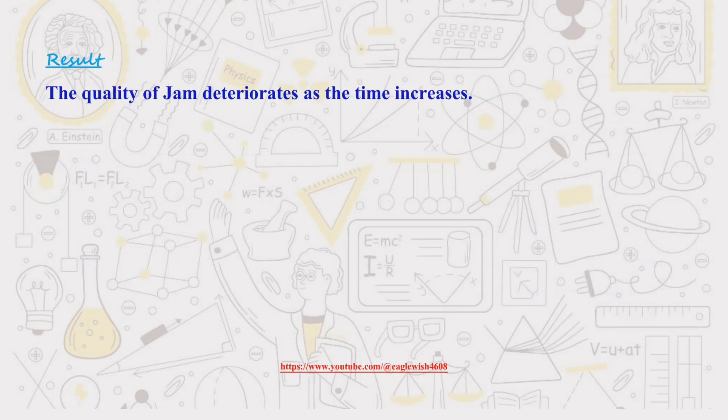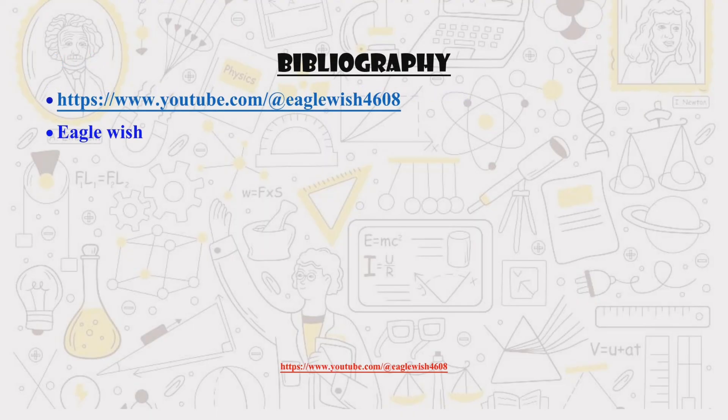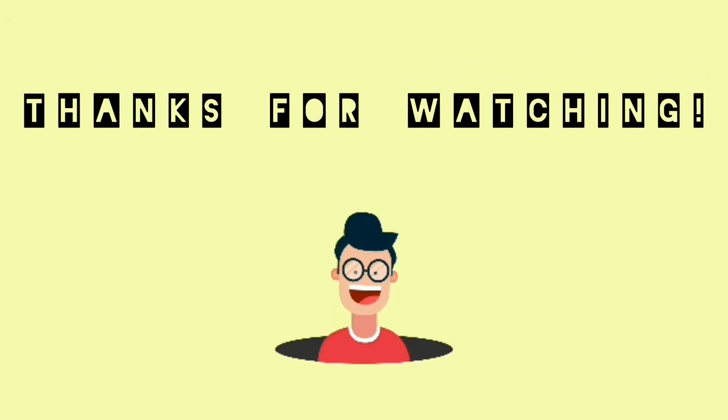That's it for this video. We hope you enjoyed learning about potassium bisulfite and its role in food preservation. Don't forget to subscribe and give us a thumbs up if you liked it. See you next time!